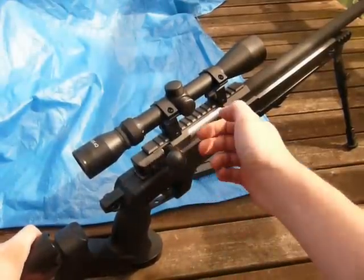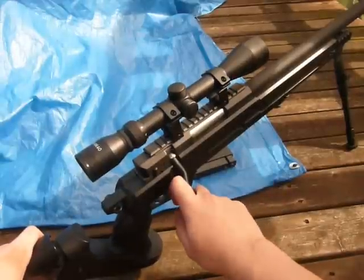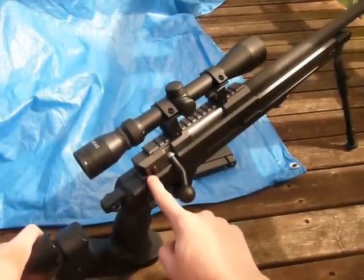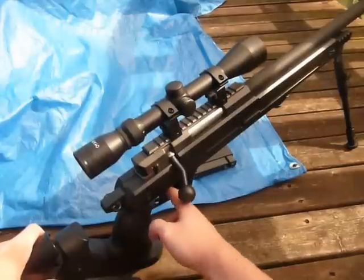This is a bolt-action gun — pull it up, pull it back, put it down. In the back position, the safety is on. Press it forward and you see the red dot — the safety is off. You can therefore fire it.